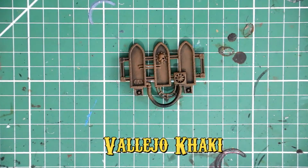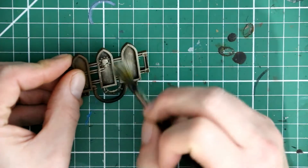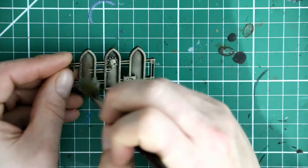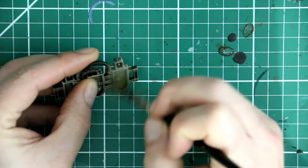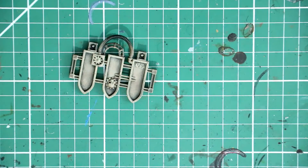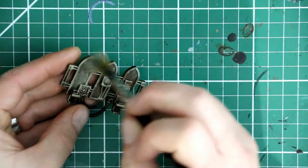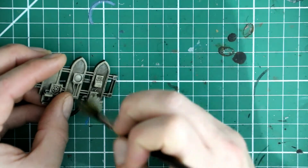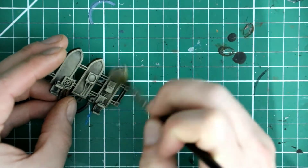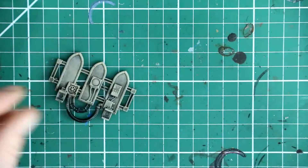The next stage is to pretty much repeat the entire process but with Vallejo's Khaki. This is the same highlight color I used on the yellow olive floor panels, and it brightens things up to almost a creamy bone kind of white color. It also ties it in with the floor panels by using similar colors. I'm applying it the same way as the brown, just slightly lighter so the brown shows through a little, but it's more khaki than brown now. Again, not worrying about the details at this stage — just getting the base colors down for all the larger panels.